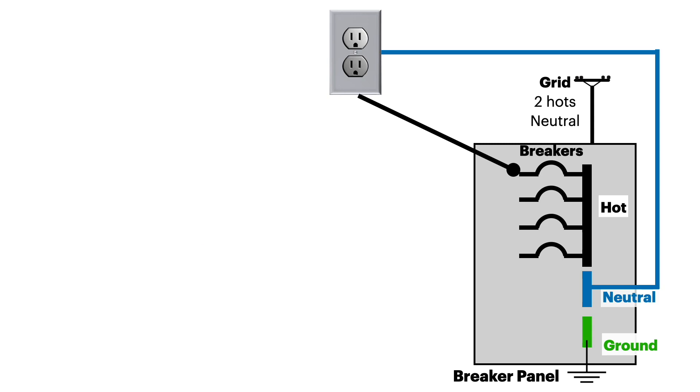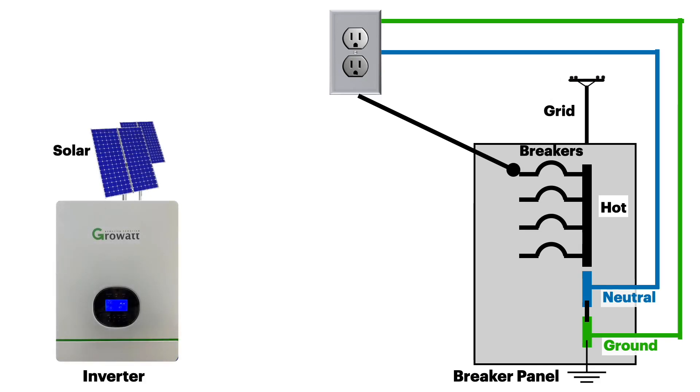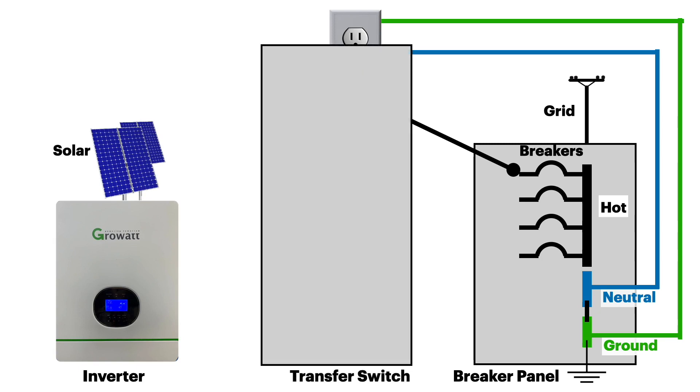To protect from ground faults — which is when the hot wire accidentally touches the case of the appliance — we add a green ground wire back to our ground bus. Now let's take our solar inverter and, using a transfer switch, we're going to tie this into our breaker panel.